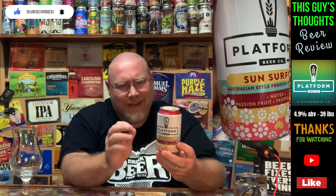Sun Surfer is an IPA, and this is a Byron Bay twist on it. It's described as an Australian style fruited India Pale Ale — notes are passion fruit, tropical, and citrus. The adjuncts listed include passion fruit puree, and the hops are Australian Galaxy and Citra, which is one of my favorite hops. The grains are two-row, melanoidin, flaked oats, oat malt, and honey malt.